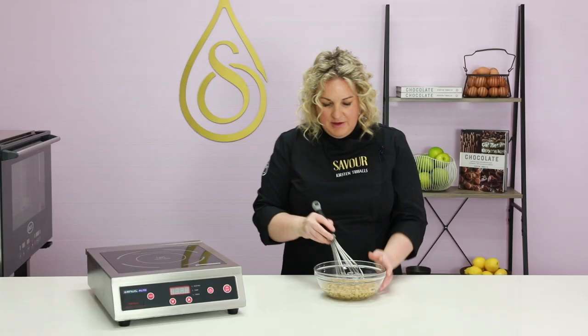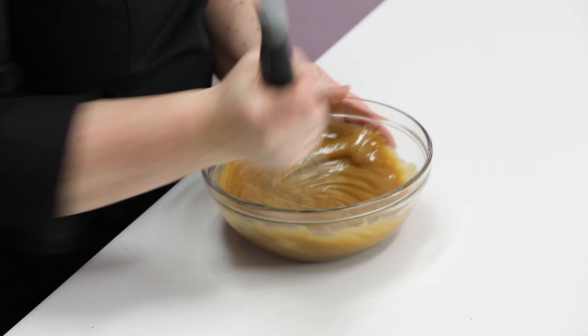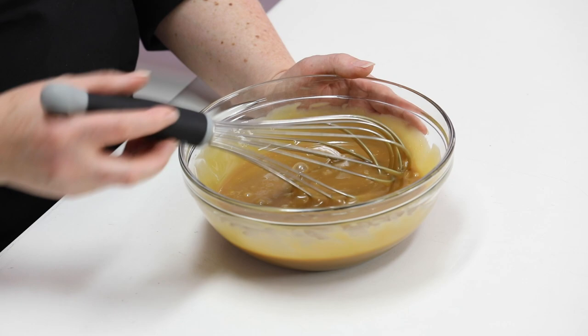We're going to whisk it together to create a ganache. Gelatin will start to set at 28 degrees Celsius and below, so we need to fold this through some semi-whipped cream before it drops below 28 degrees. But we also don't want to fold it through the cream when it's too warm or it's going to melt the butter in the cream and we'll lose all that air. So I'm going to cool this down on an ice bath to 32 degrees Celsius.